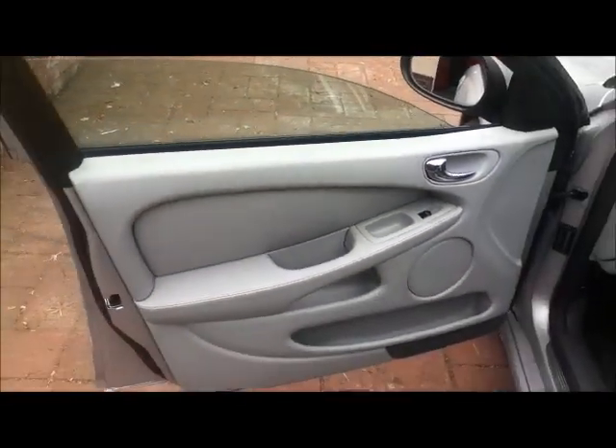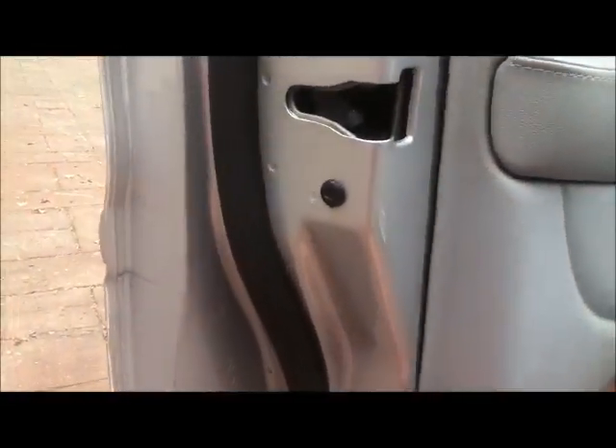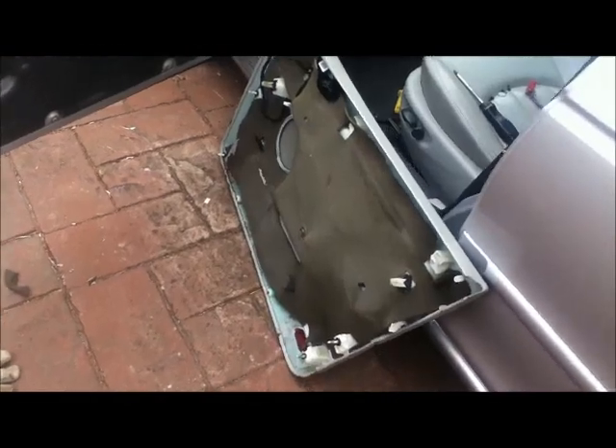I just need to take the door card out, which I'll do with my garden weeder. There are three screws in it — one there, two in the bottom. Get the garden weeder in there and just pop it out and force it off. That's the door card off.